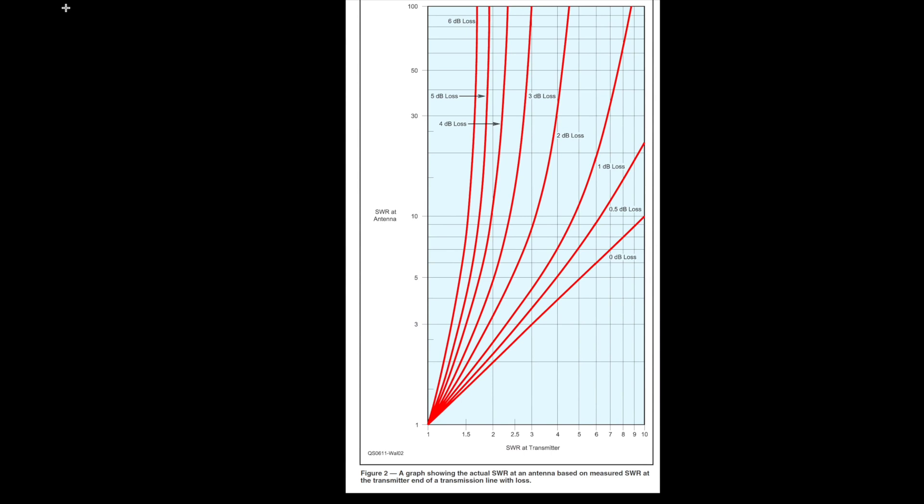The graph shows what your SWR is at the antenna based on the characteristic loss of your coax. Let's say you want to know your actual SWR on 30 meters using RG-8X coax, which has a characteristic loss of about 1 dB per 100 feet at 10 MHz, and your SWR meter in the shack says 2 to 1. You find 2 to 1 on the transmitter SWR axis, go up to the 1 dB loss line, and read across — your actual SWR at the antenna is about 2.5 to 1. Hardly any difference.